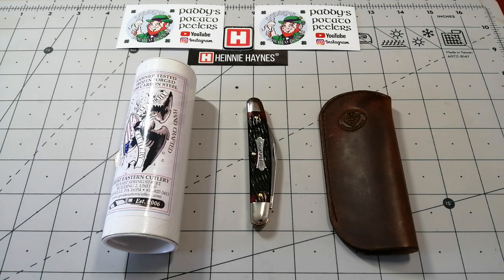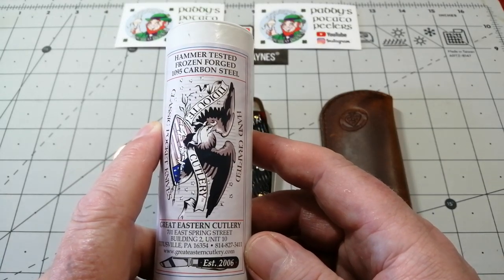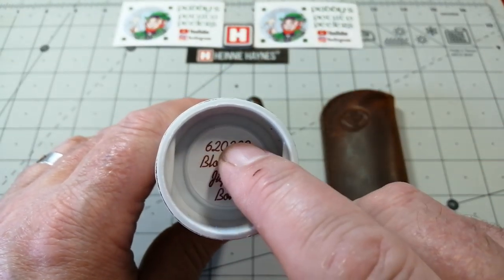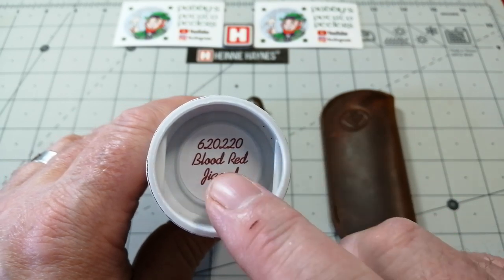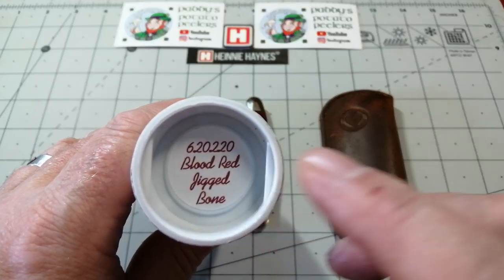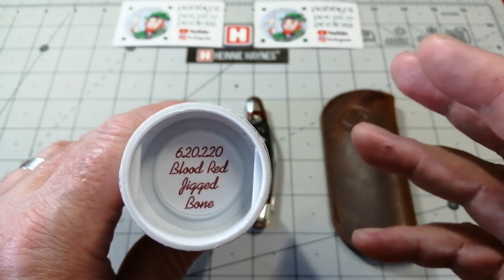I think they are made to such a standard that is amazing. So a little bit about GEC before we get started. This is the knife, this is how they come. All GEC knives come in this beautiful little box. On the top of the box, beautifully rolled out, will be on the blade stock, the tang of the knife, and this is the number that tells you everything you need to know about the knife. It's in blood red jig bone. It's a number 62 pattern - not a new pattern, it's been used before. I believe it was a secretary's knife.